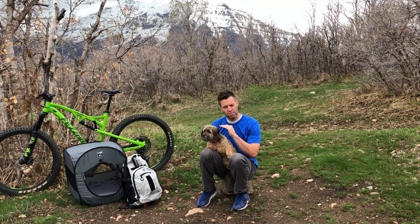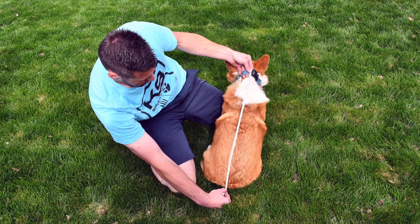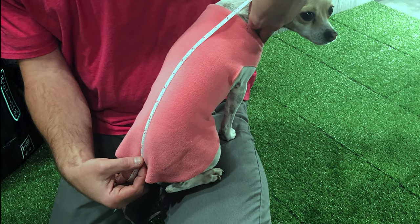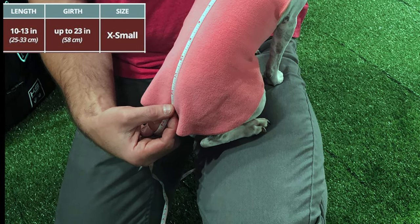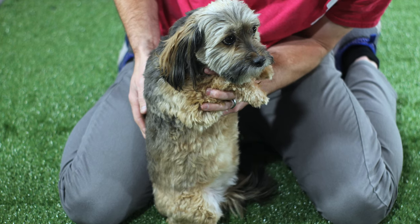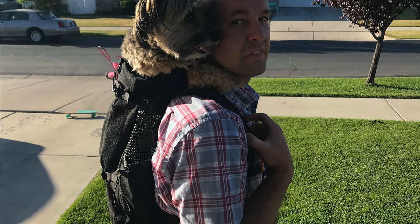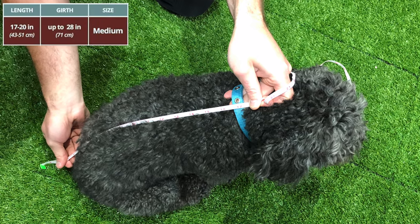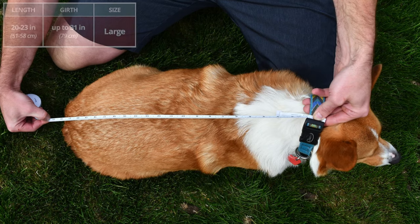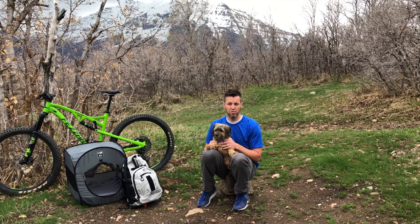We have found the following process to be unequivocally the most accurate way of getting the perfect size. Using a tape measure or ruler, measure your dog from collar to the base of the tail. For example, Penelope is 12 inches from her collar to the base of her tail, so she would fit into the extra small. Daisy is 15 inches from her collar to the base of her tail, therefore she would fit into a small. Gizmo is 18 inches from the collar to the base of his tail, so he fits into the medium. Crosby is 21 inches from collar to the base of his tail, and would therefore fit into the large.